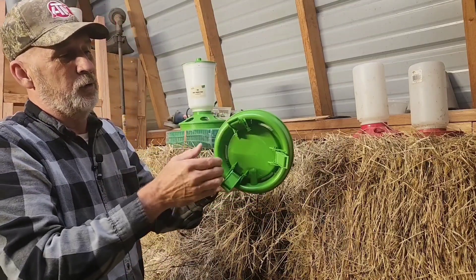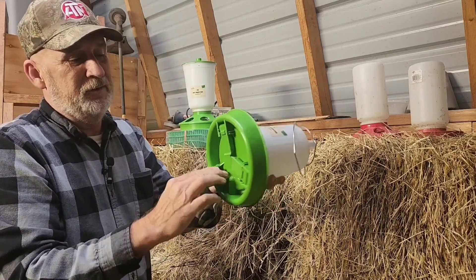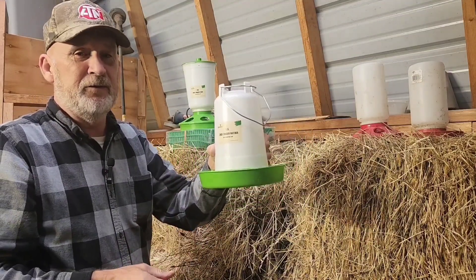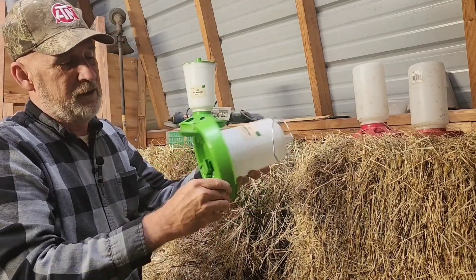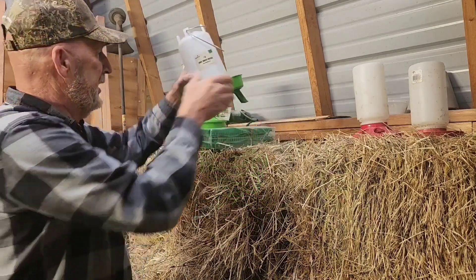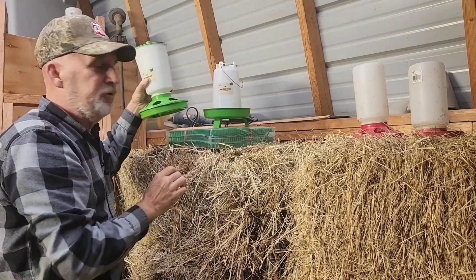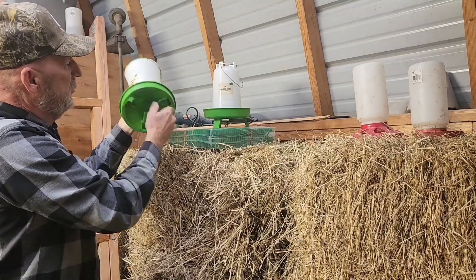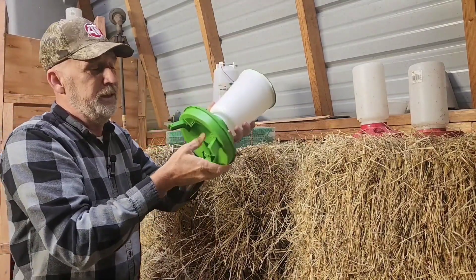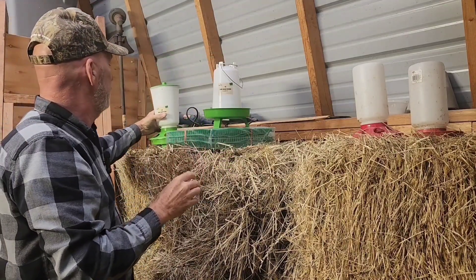Sometimes you're having to change it two or three times a day. But these have foldable legs on them, which means just in a few days, you can literally fold these legs out, stand them up, and they're no longer getting shavings in their feed. You can bet we are going to be using these as soon as we start hatching chicks again.